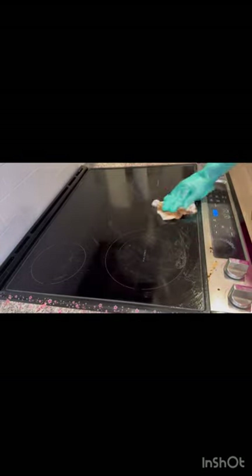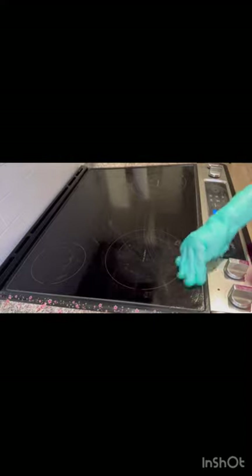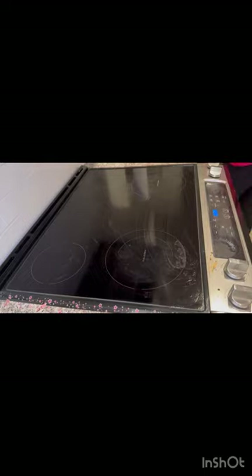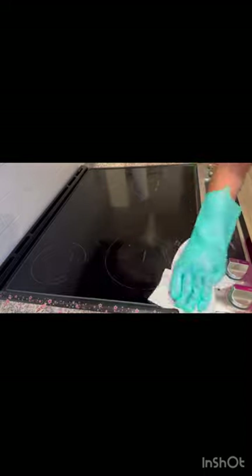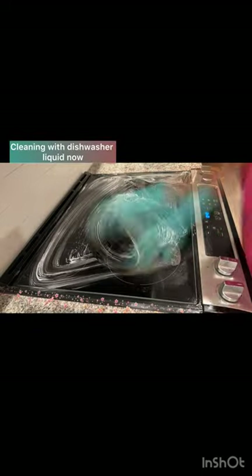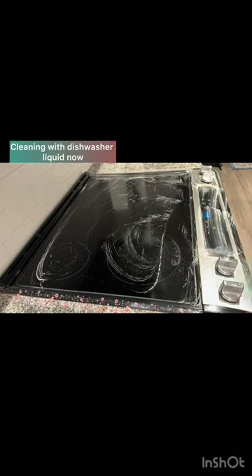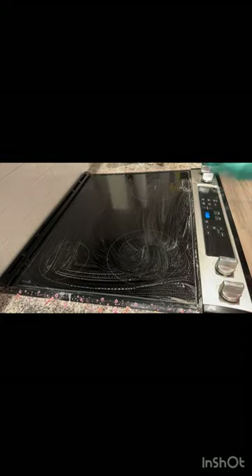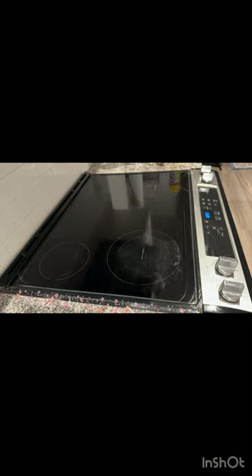I have taken a clean paper towel and just wiped it off. Sometimes due to other work we end up forgetting to clean. Now I have applied only the dishwasher cleaner and cleaned it off.